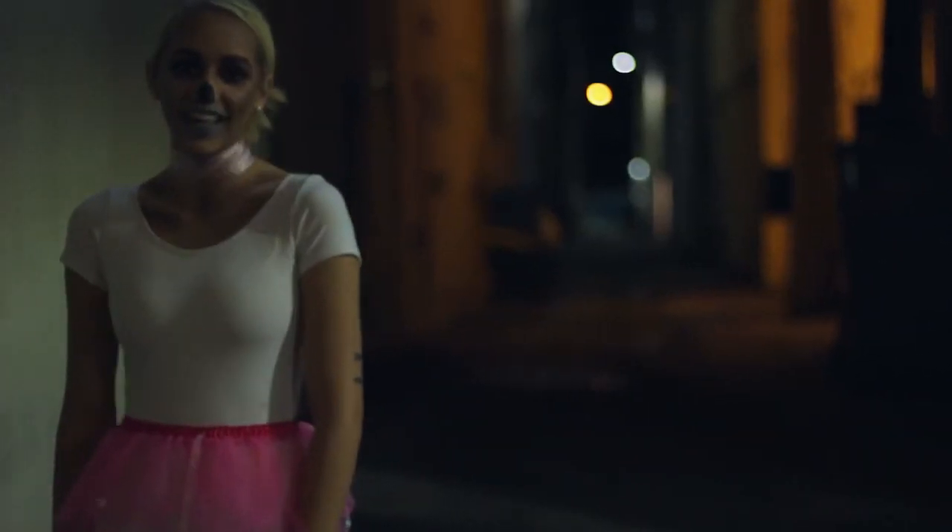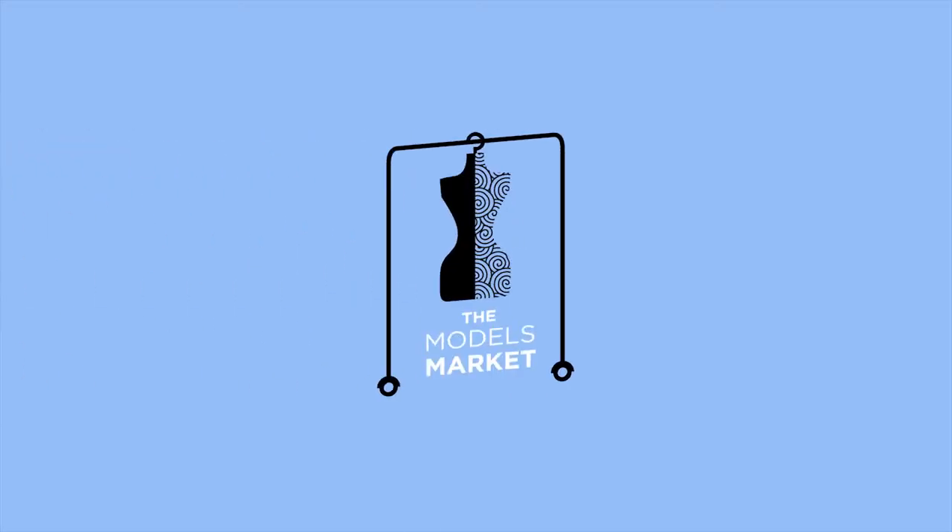Hello everybody, welcome back to my channel! We're gonna do a Halloween tutorial, so let's get with the DIY.